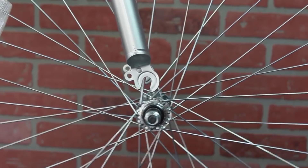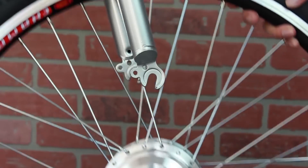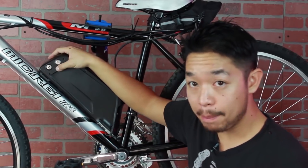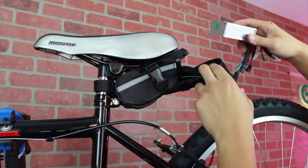As the world makes a push for electric vehicles, more and more electric conversion kits are being made for bicycles. Generally, these kits offer an easy install when compared to gas motors. Typically, it includes the swapping of a wheel and attaching the battery and controller to the base of your bicycle. In today's video, we're going to take a look at Modwell's line of conversion kits and let you know which one applies best to your bicycle and your lifestyle.